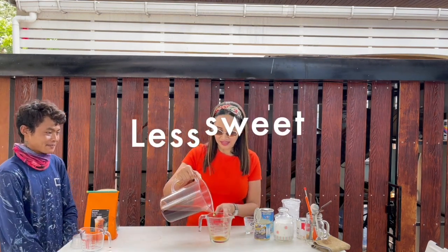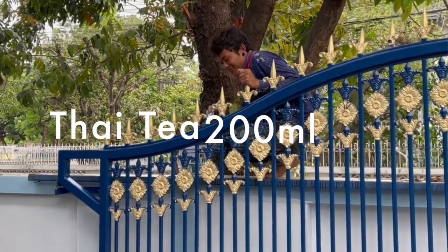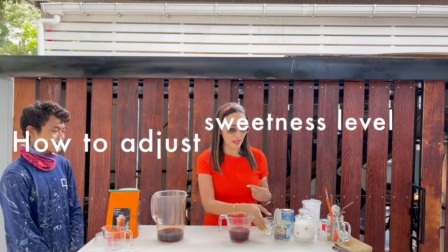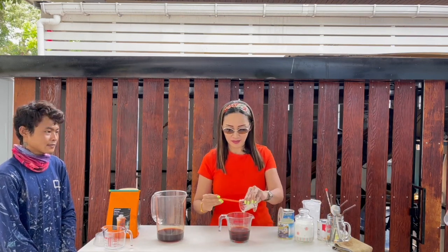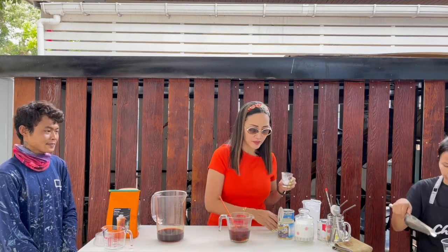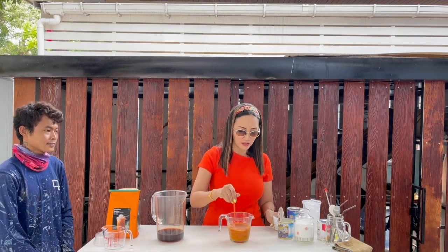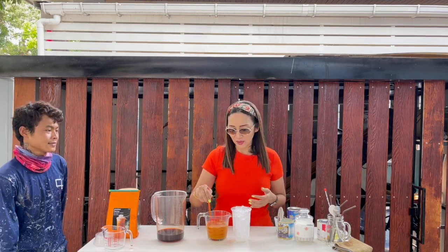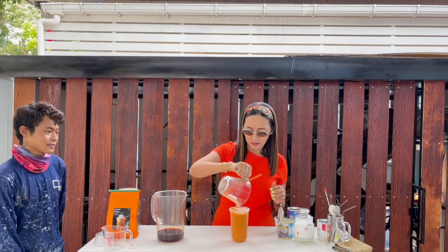He wants it to be less sweet. So what I am going to do is use the same total amount of milk but reduce the condensed milk. Instead of 20 ml, I am going to put 10 ml of condensed milk, and then 30 ml of evaporated milk. So we are using the same proportion of milk — 40 ml total — but this time it is 10 and 30. Beautiful color of Thai Milk Tea. I have my cup full of ice, so easy to make. It doesn't take a lot of gadgets — this is all you need to start your business. And there is your perfect Thai Milk Tea.